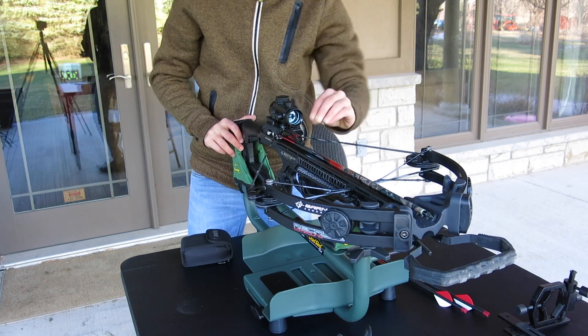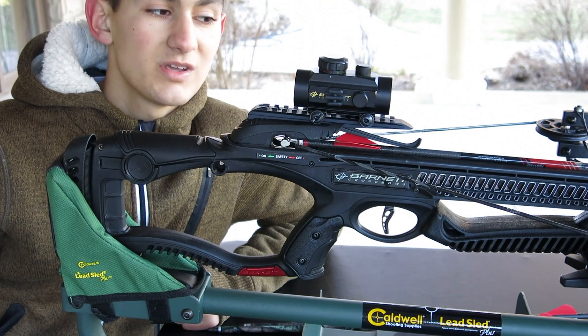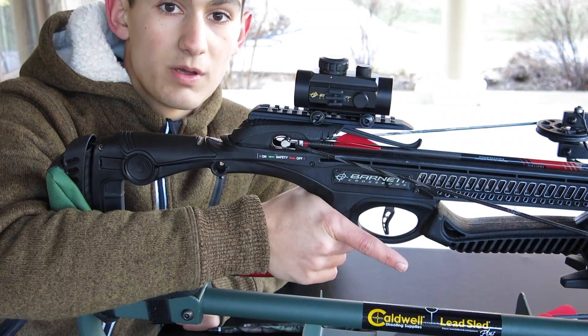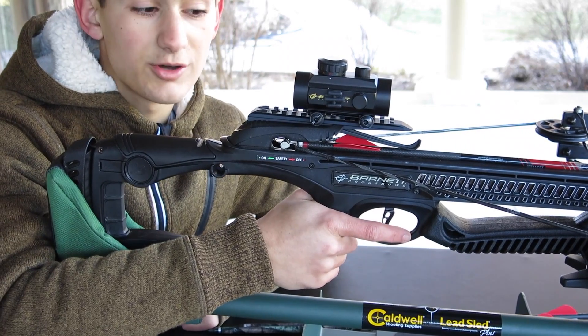Push the arrow all the way back until it can't go any further. Now you're ready to shoot. For the final step, get your dominant hand and place it on the grip with your finger off the trigger.